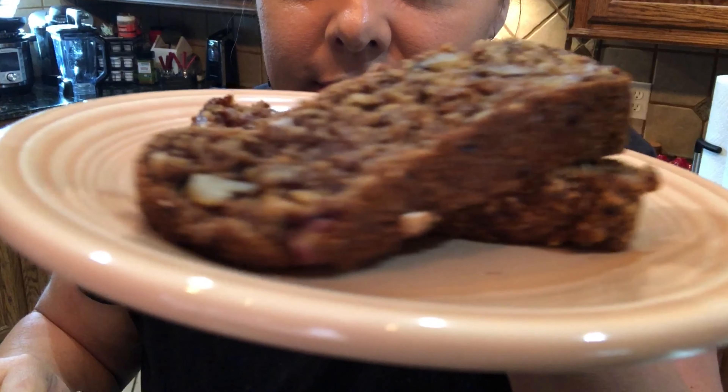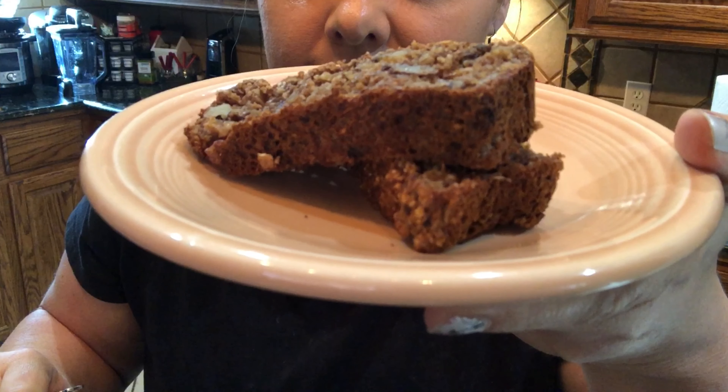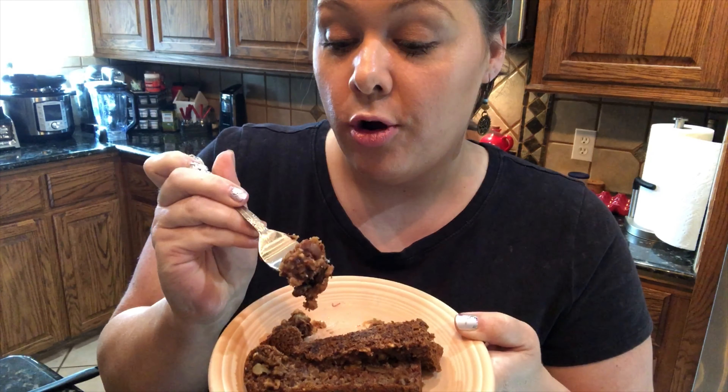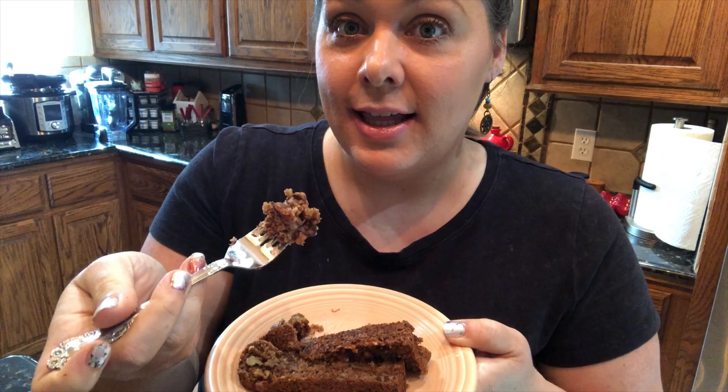It is time for a taste test — I've already got some sliced right here. It's moist and warm and it has that nice undertone of cinnamon in it, and it is everything that I remember banana nut bread being. I hope you really enjoyed that video, and thank you so much for watching!